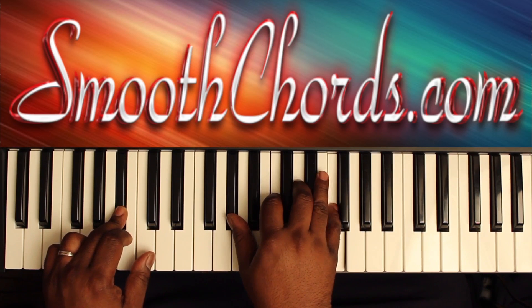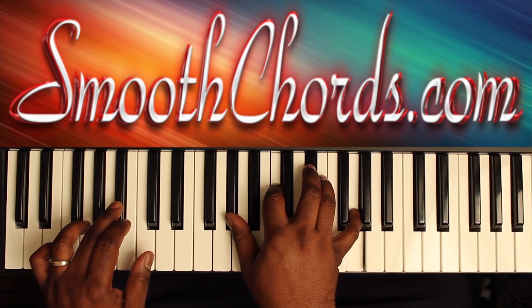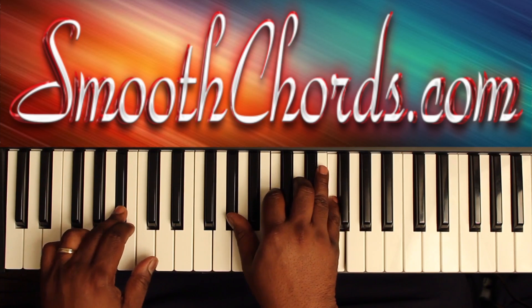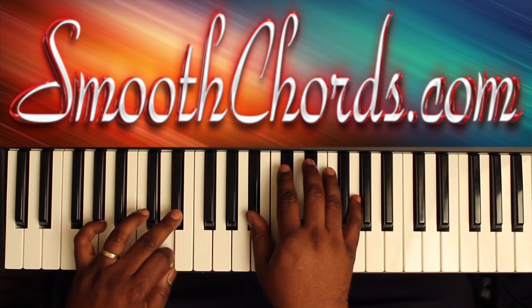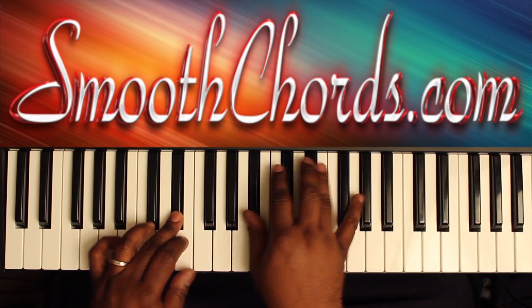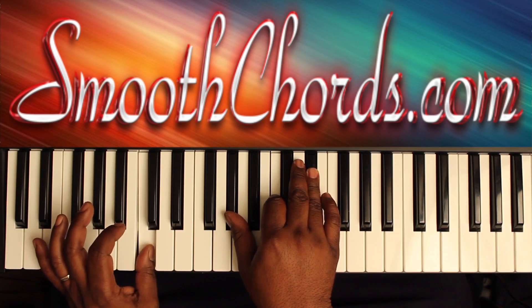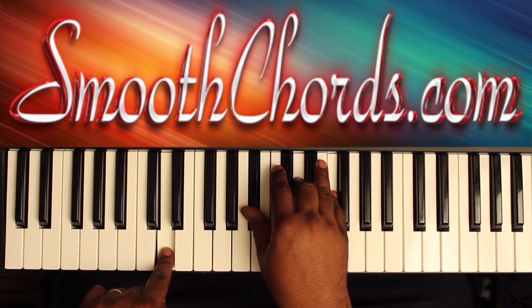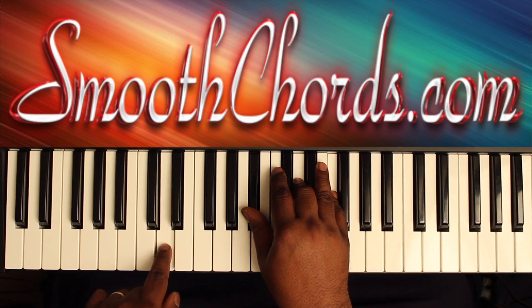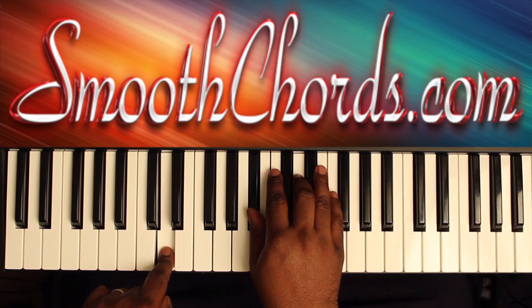Then quickly go from the E-flat down to the D, and the G down to the F. You can then start the verse using the same chords, but lead in with the C in the left hand, A-flat chord in the right: A-flat, C, E-flat. Then D in the left, with that B-flat root position chord in the right: B-flat, D, F.